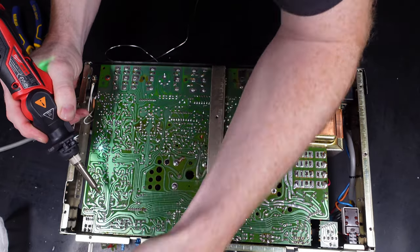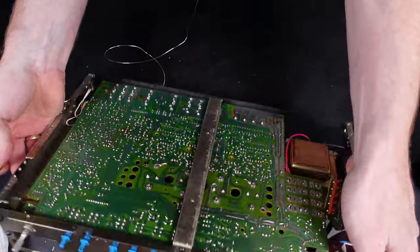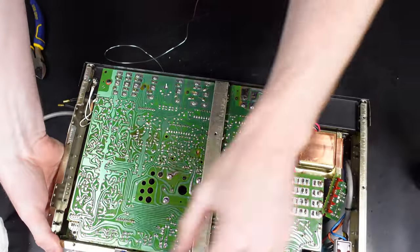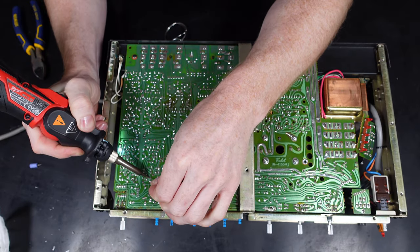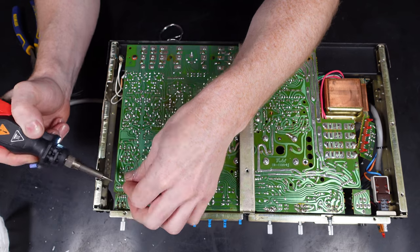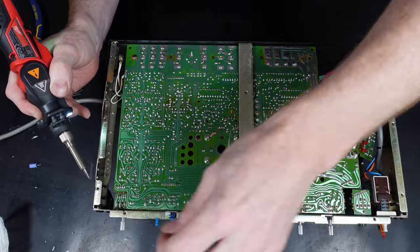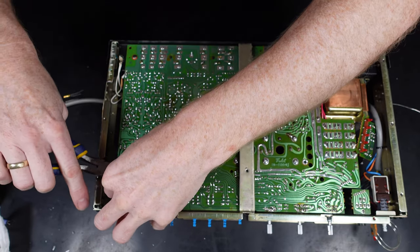I've done a bit of research about the NAD3020 regarding the startup process - when you turn it on you get about two or three seconds with no sound, then you get a whoop noise and then it comes on. Similar to the Sony I use in my office, where you get no sound then you hear the relay clicking. Looking online, this is completely normal and people had this from new, so I'm presuming it's the same on this one.